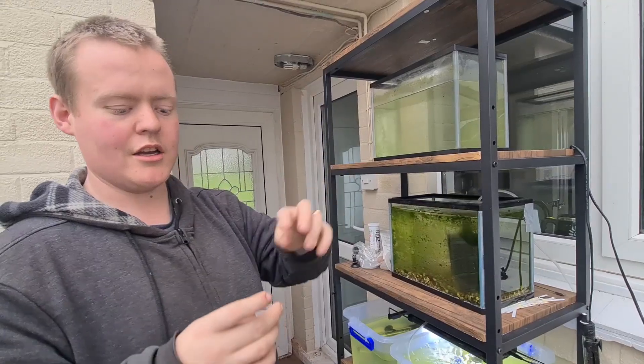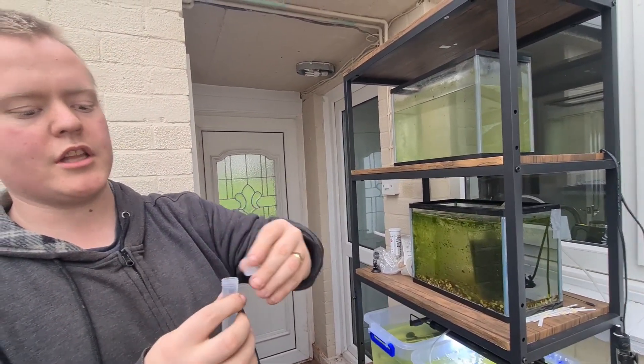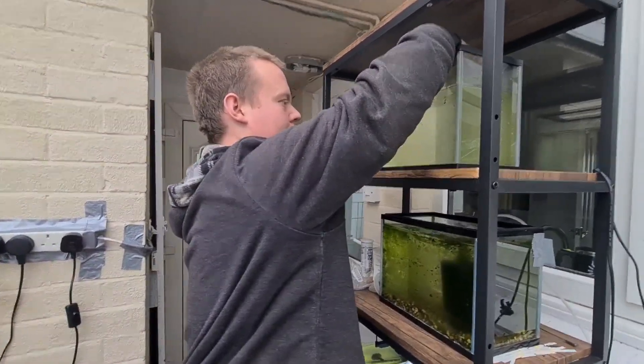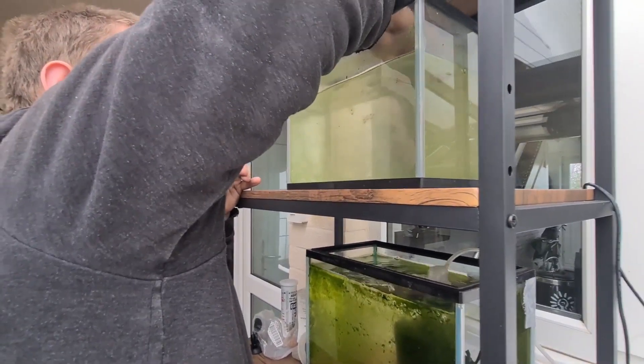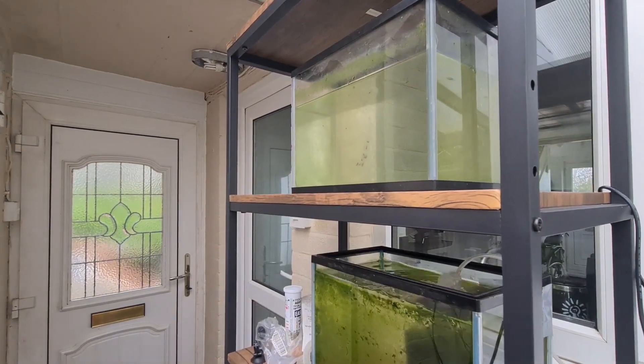We're going to put these guys in here and see what happens. When they hatch we'll put an air stone in there, but for now we're just going to see how they go in this tank. There they go. I'll update you guys on their progress and hopefully we'll get some little baby axolotls out of it.